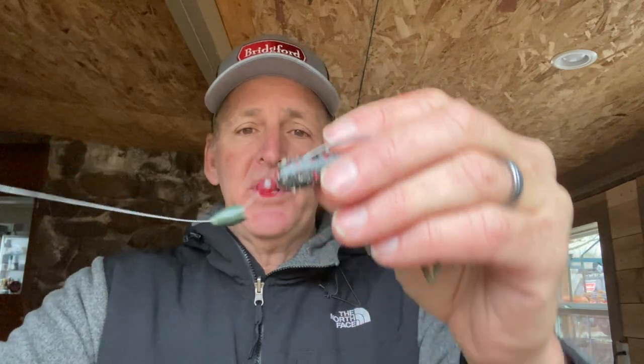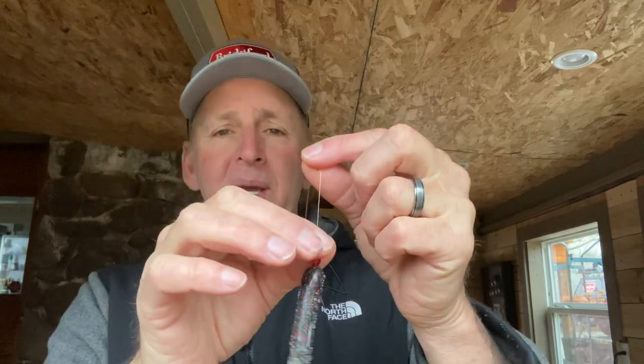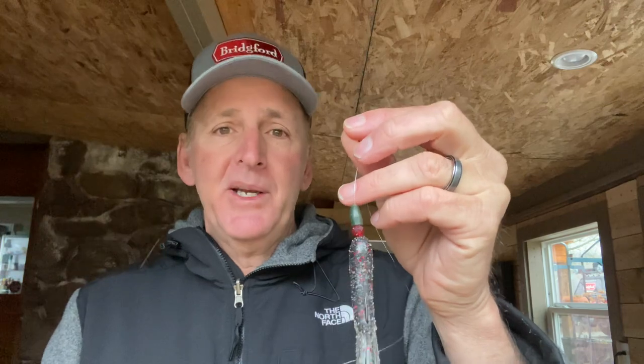Next I take a plastic bead — just a Carolina rig bead — slide that on the line, then add my weight, and that's the setup. The bead acts like a clicker: when you're flipping heavy cover, it clicks against the weight, and over any type of limbs or bushes it'll get you more bites. Also, if you can get away with it, don't peg the sinker — you'll get more bites and better hookups with it hanging free. I only peg it in super thick stuff.